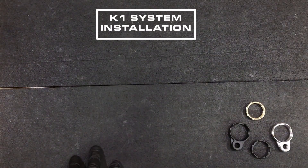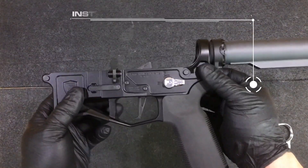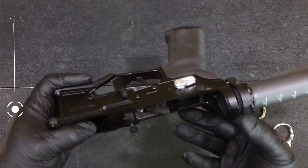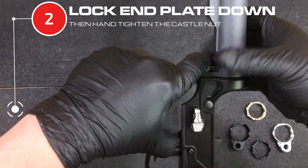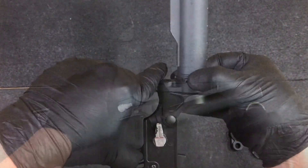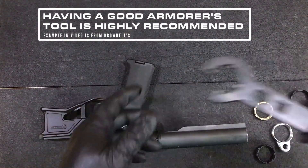Go ahead and talk about the K1 and how to install it. You install it like you would on any other buffer tube and lower. Once you get it on there, you just lock it down and then hand tighten it.